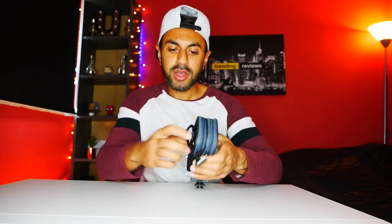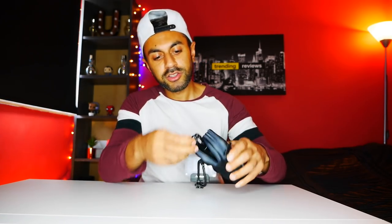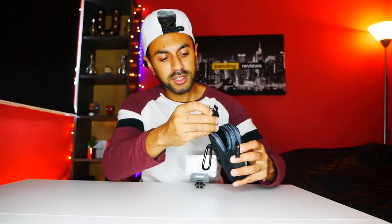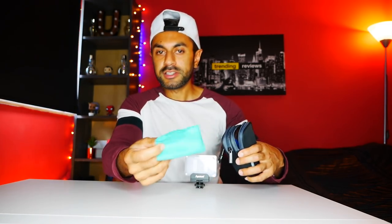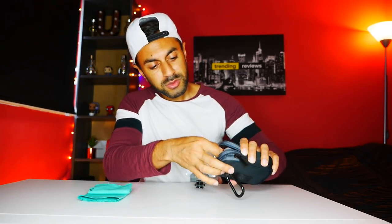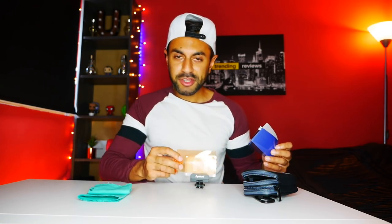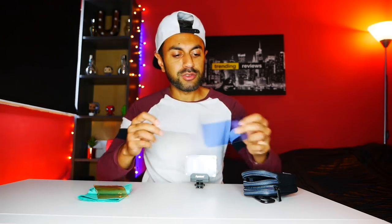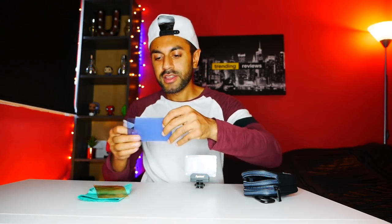It also comes with a nice little carry case — a pouch you can attach to your backpack. Inside it comes with a USB charging cable and a cleaning cloth. It also includes a couple of filters: a gold filter which gives you more of a sepia effect, and a blue filter which gives you more of a cold nighttime effect. You can place either filter into the slot on top of the light.